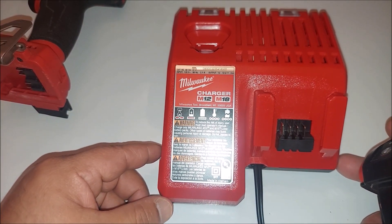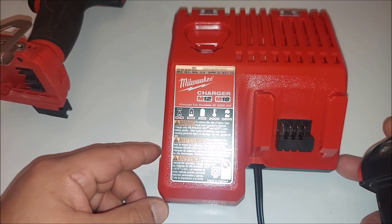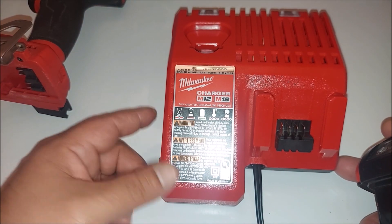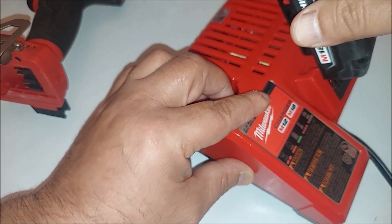I bought mine through Amazon. I paid $25.25 — I just bought it a week ago and it's awesome.